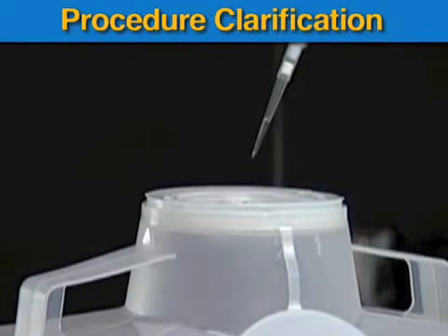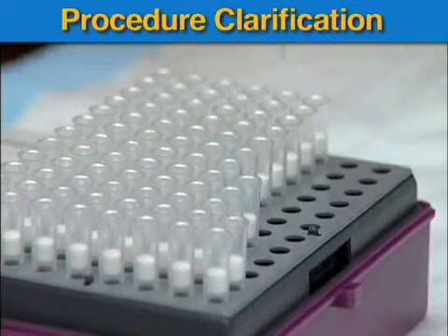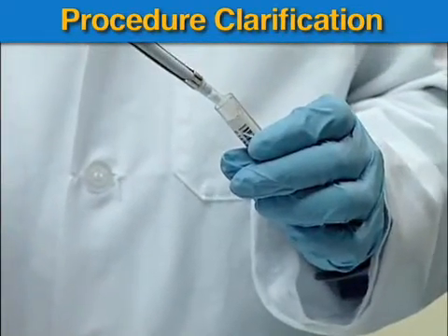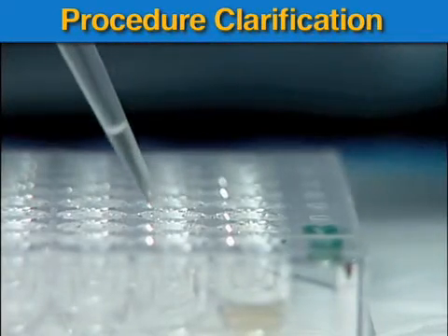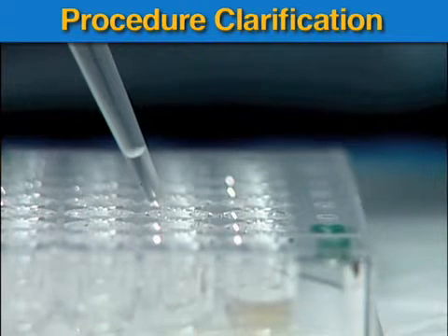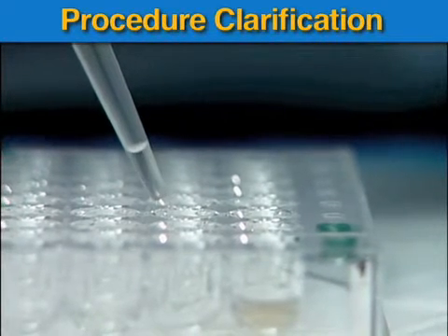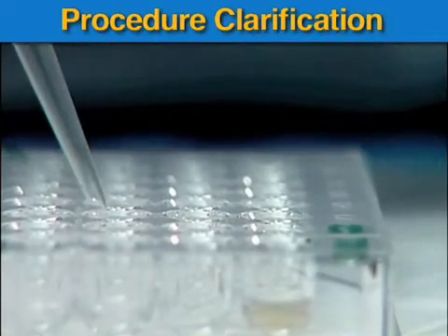Please note to use a new pipette tip for each sample transfer from sample tube to well. However, the same pipette tip can be used to transfer 25 microliters of diluted sample from well number 1 to number 2, from number 2 to number 3, and from number 3 to number 4, and then discard.